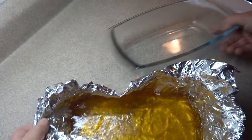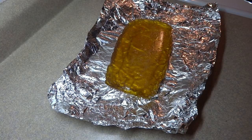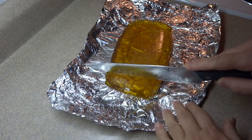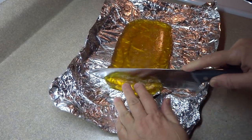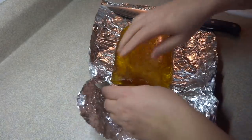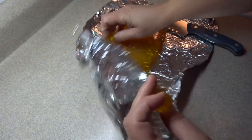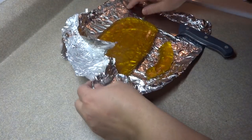Once it's set and cooled completely, take it out of the pan and slice it up. This was a bit of a challenge because even after I greased the foil, it was quite sticky — extremely gummy and extremely sticky, as you can see here. I realized that cutting this on the foil was just not going to work at all, so I had to figure something else out.